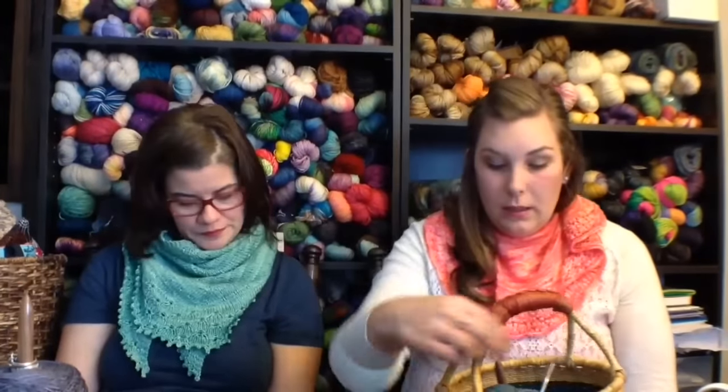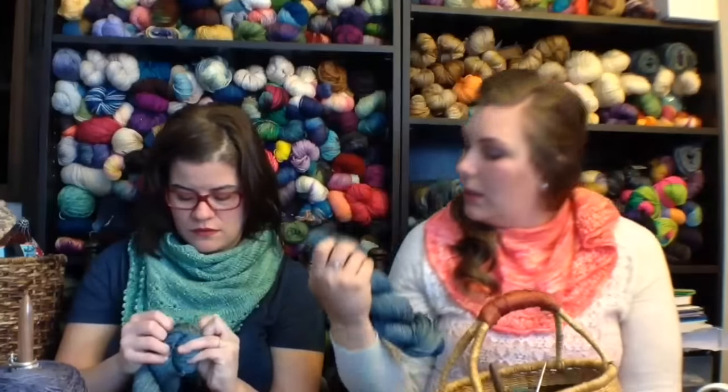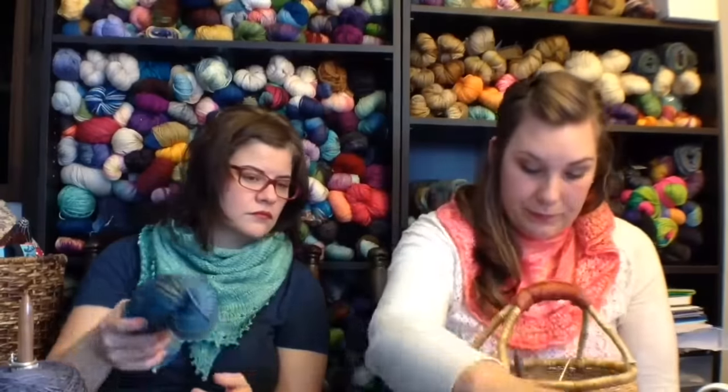I like how it's kind of denim-y, and in some sections it looks olive and in other sections it has this almost honey color to it. I don't know — it's beautiful either way.